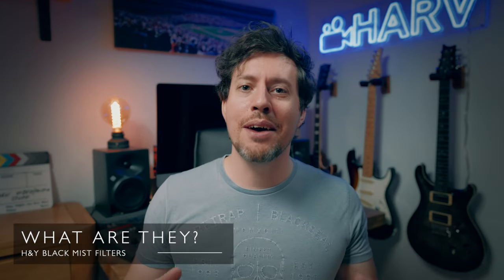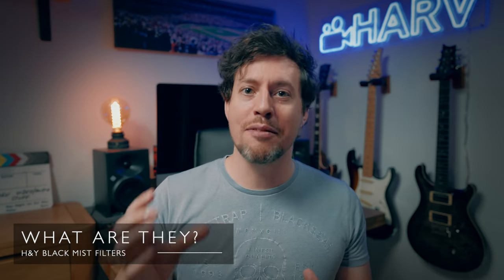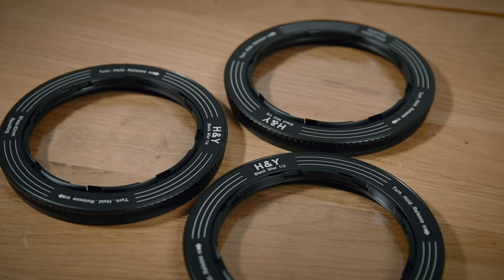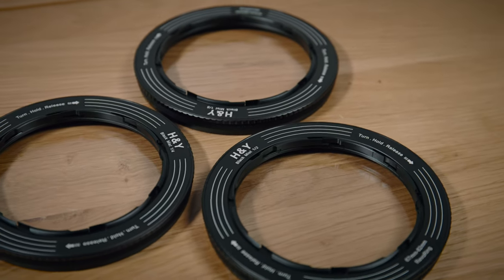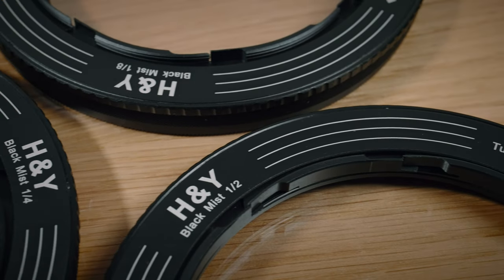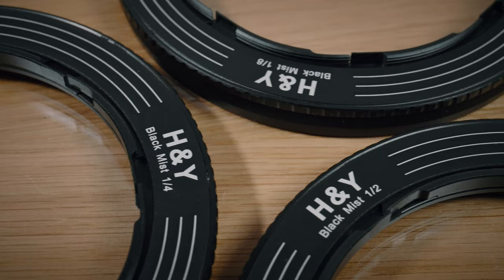And so here we are — HNY now have three different grades of black mist filter in Revo Ring form that will just easily clip to the front of your lens. They come in three strengths or grades: one eighth, which will be more subtle; one quarter, which is a little more noticeable; and one half, which will be more pronounced. If you already own the ND version of the Revo Ring, don't worry — you will be able to get magnetic versions of these black mist filters that, like the lens cap that they do, just snaps on.